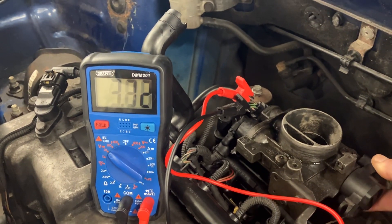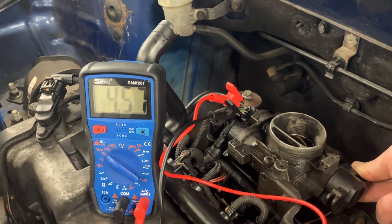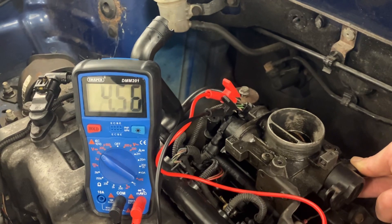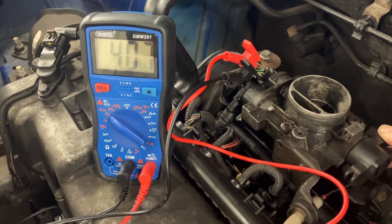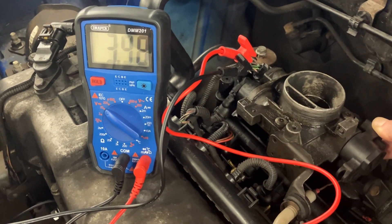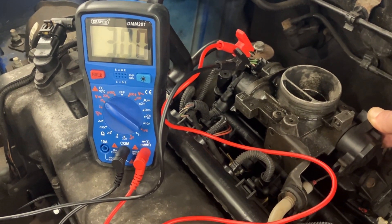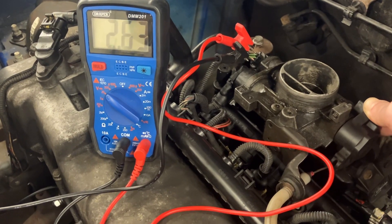At full open throttle, the maximum feedback to the ECU is 4.57 volts — that's fully open. If there are any dead spots, big spikes, drops, or cutouts in between as you slowly open the throttle, that's telling you there's a defective part of the variable resistor on your throttle position sensor.